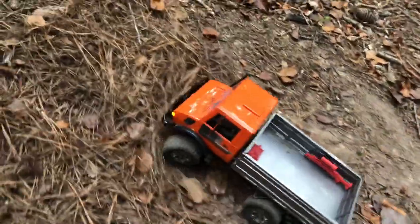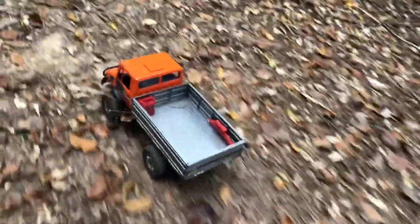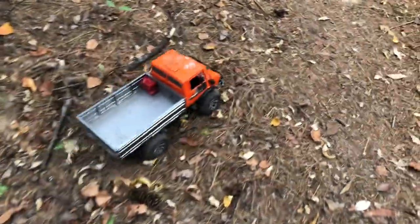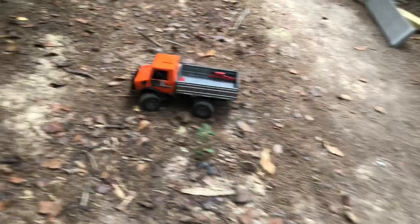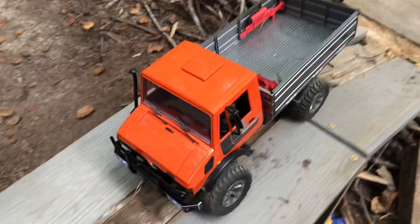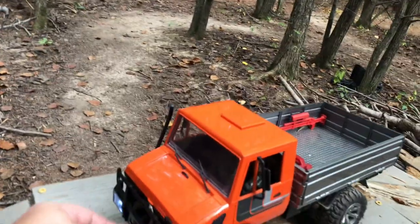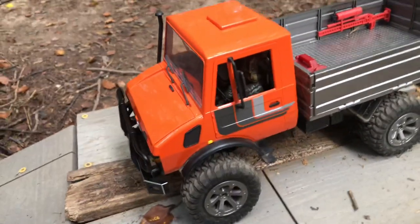Those dual motors give it so much torque. All right guys, I was just shooting out a video getting this thing out — haven't had it out for a little while. Hopefully if you like it, hit that like button. If you have any questions or comments, hit the comment section, and as always, thanks for everything.